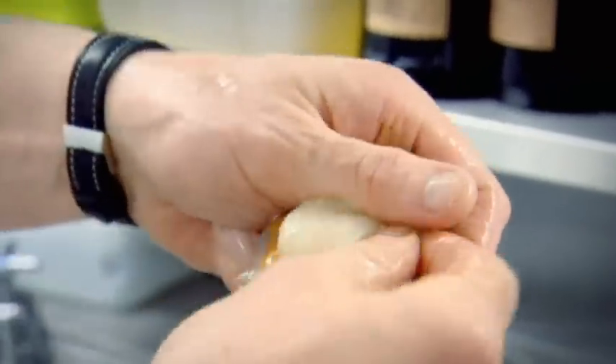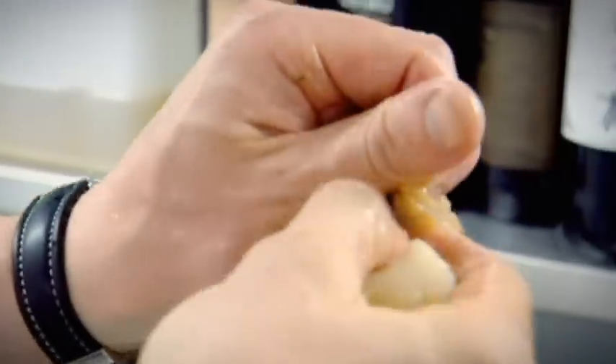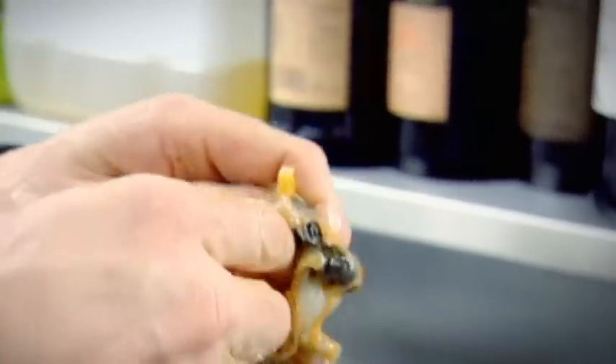The only piece of the scallop we're interested in is the white part. Slide your thumb down the muscle and pop it out of its skirt. This orange part is called the coral — I don't really like cooking with it because it tastes of nothing and gets very rubbery. It's not worth it, so get rid of the orange part.